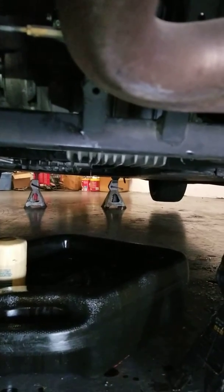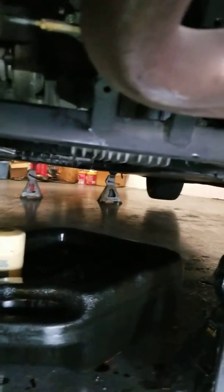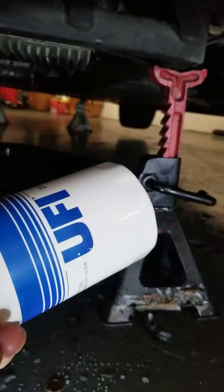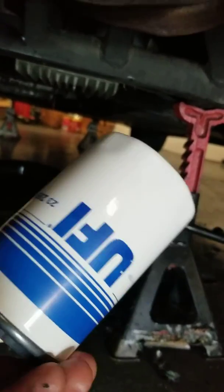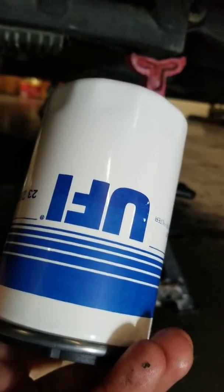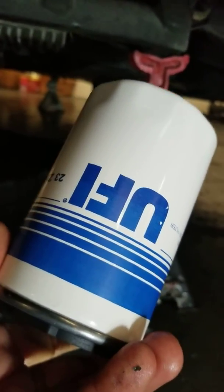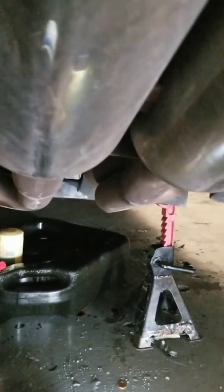For the engine it's 5w40 — Mobile 1 or Pennzoil. The oil filter you can order online for about $45, but I just get it from the dealer for $36, which makes more sense. After that we're going to drive it and see how it does. Thanks for watching.